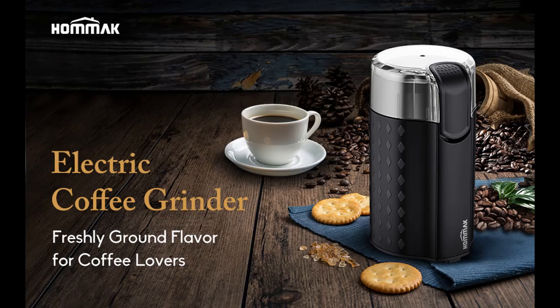Through the transparent cover, you can observe the grinding process and get coarse or fine coffee powder for cold brew coffee, French press, pour over, mocha pot, or espresso.